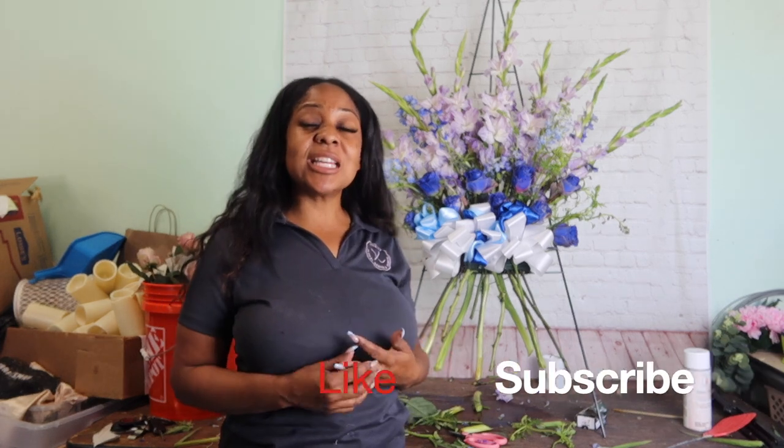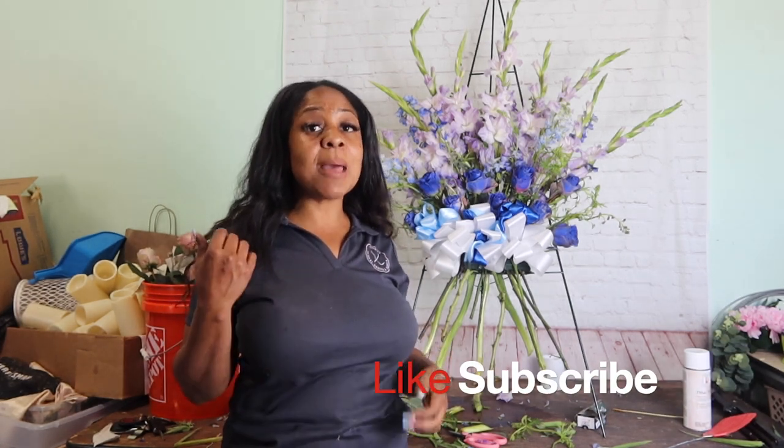Alright you guys, I hope you enjoyed this video. Don't forget to like and subscribe and hit that bell notification to let you know when I upload videos. I always do DIYs, vlogs where you see behind the scenes of a day in the life of a florist — which is crazy — and sometimes I do some reviews of different things. I'll see you next time, my lovely flowers. Enjoy your day.